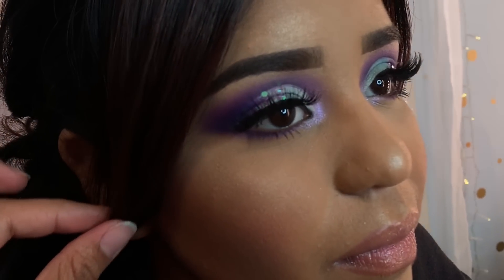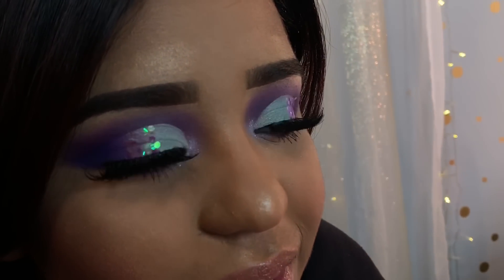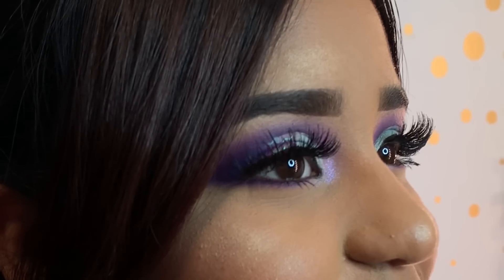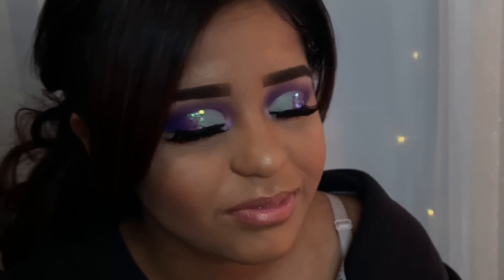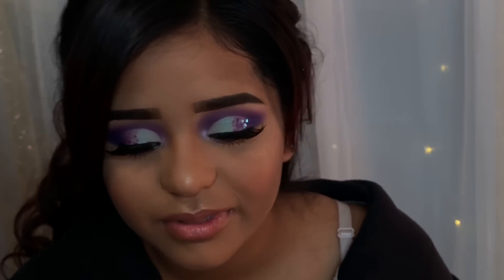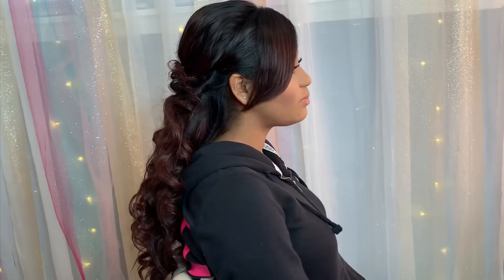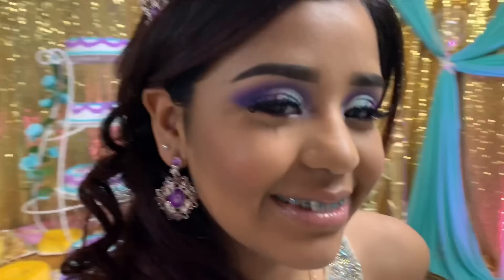Alright guys, this is the final look — the makeup I did for my beautiful niece on her special day, her quinceañera. I hope you guys enjoyed this video. If you did, don't forget to subscribe and like for more videos like this. I also recorded my mom's makeover — let me know in the comments if you'd like to see that and I'll have it up soon. Thank you so much for watching, and don't forget to watch the ending of the video!